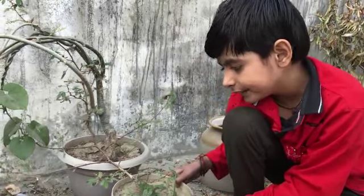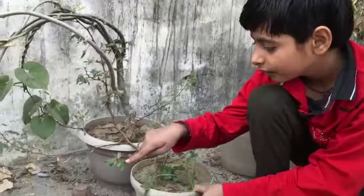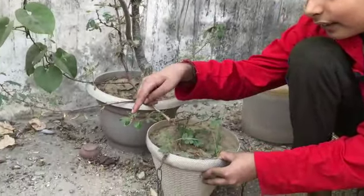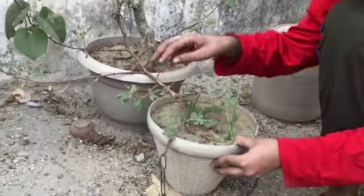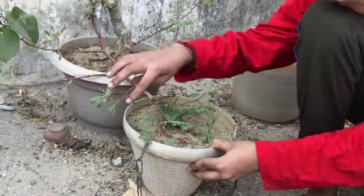See, this is Mimosa Pudica. I will touch this leaf. You can see — I will touch it and it folds up.